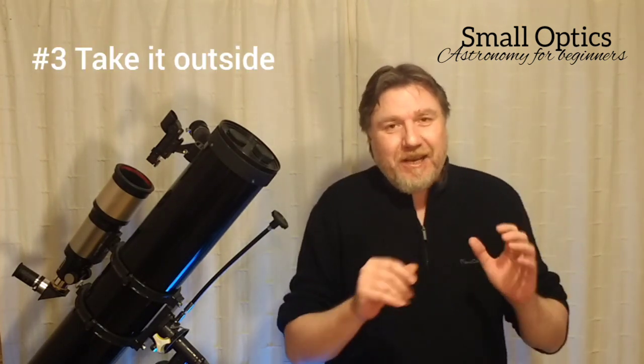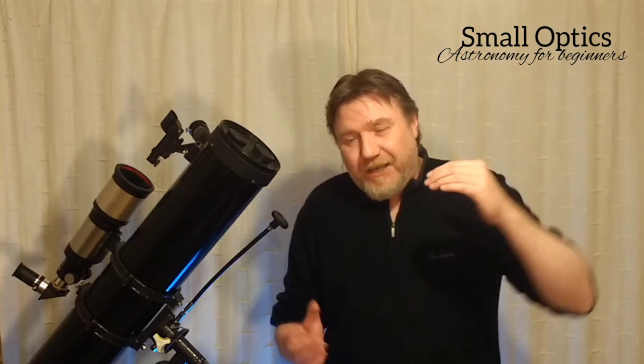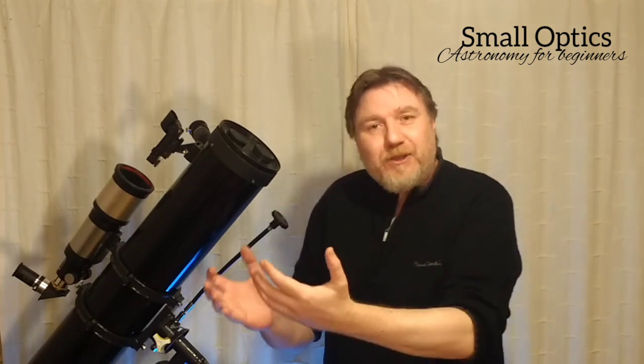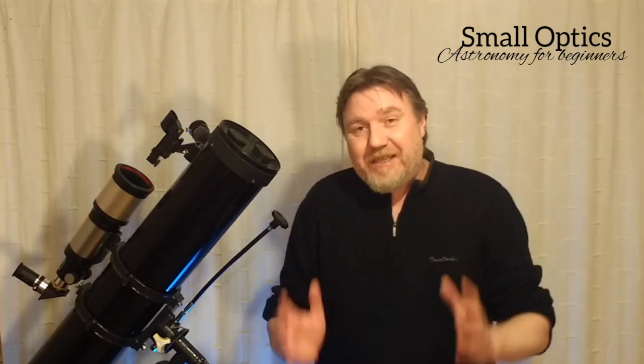Number three: never use your telescope indoors. What I mean by that is, don't sit inside in a nice warm room, open the window and point your telescope through it, especially for astronomical viewing. What will happen is, as all the warm air flows out of your nice warm house, it's going to hit the cold air and you're going to get that wobble effect — you'll just not get any focus. Telescopes are designed to be used outside, and that includes looking through windows.